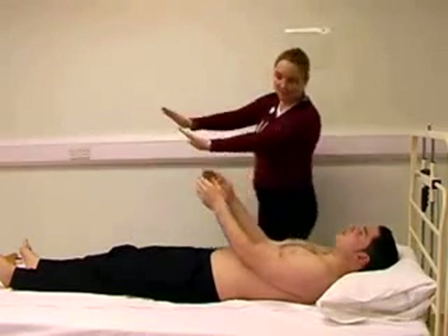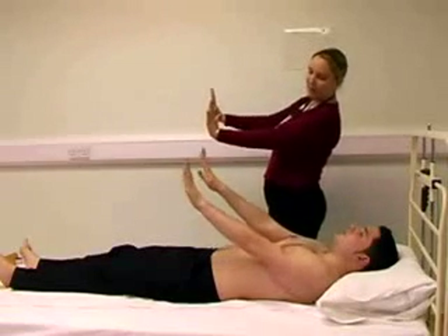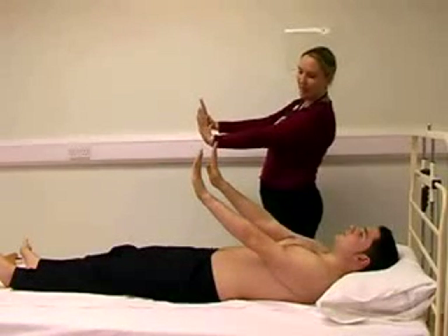Can I ask you to extend your hands out for me and bring your hands back. I am looking for a flap.